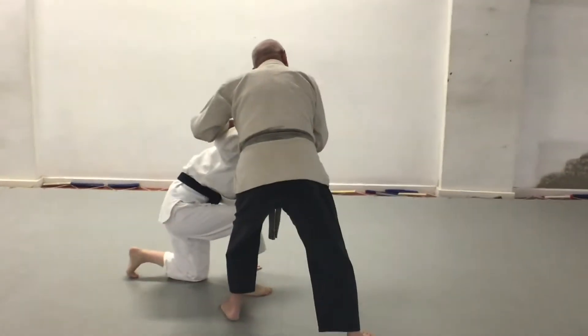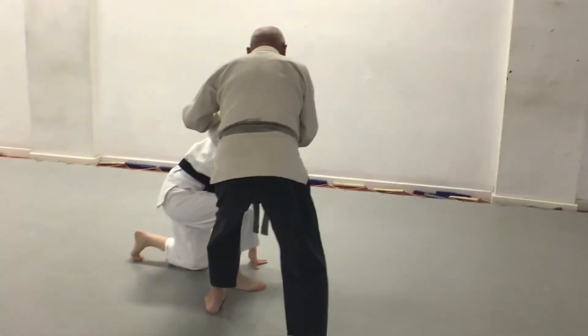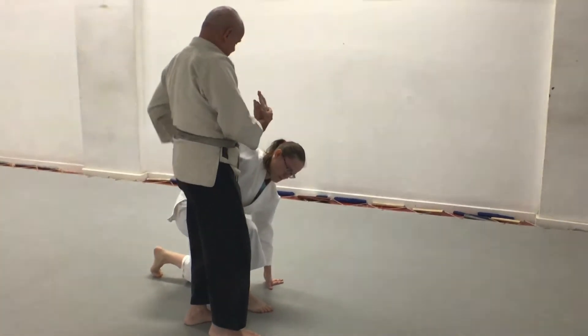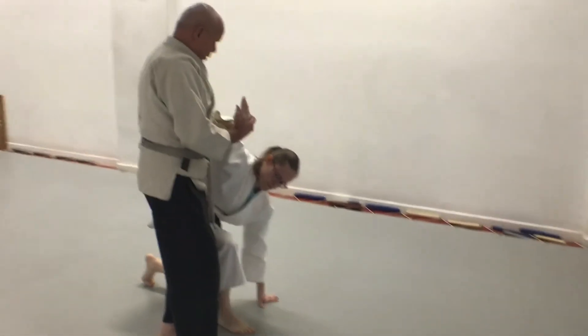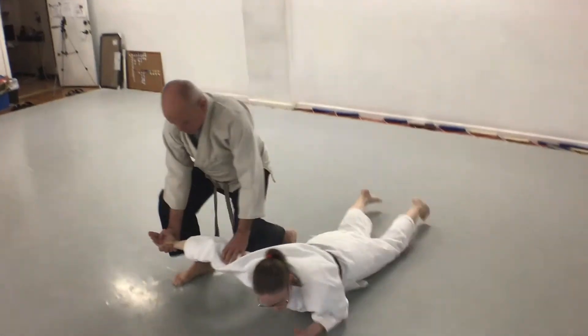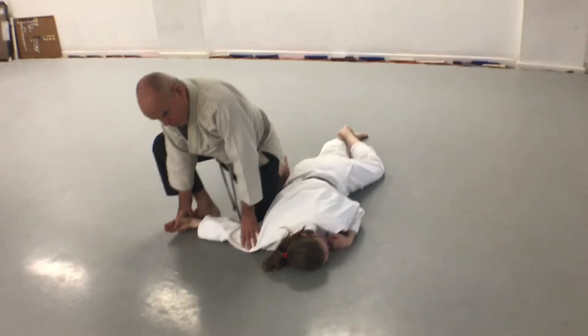Keep the pressure on her. Then step up with the back foot and move this hand from over the forearm to under the back of the arm. Step out and drop my knee in her armpit as I take the arm to the mat.